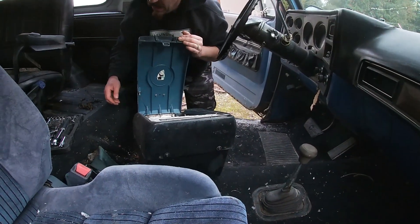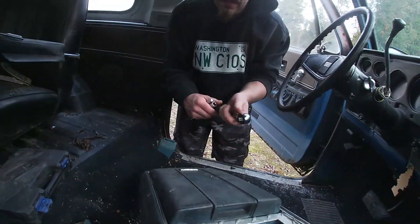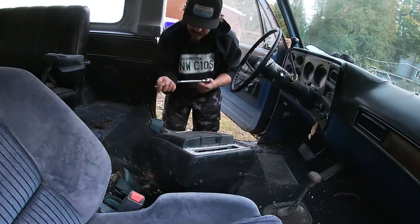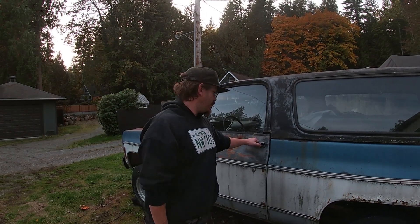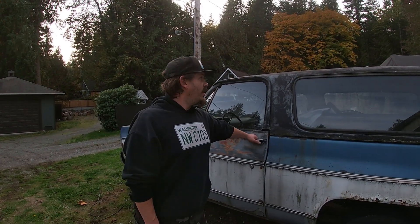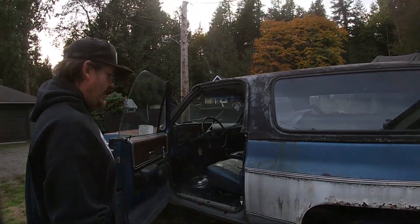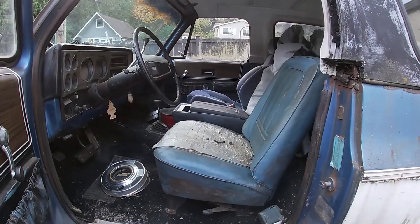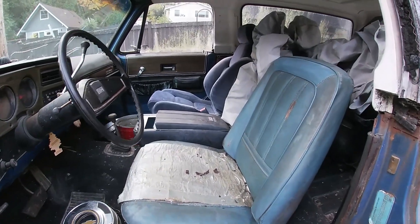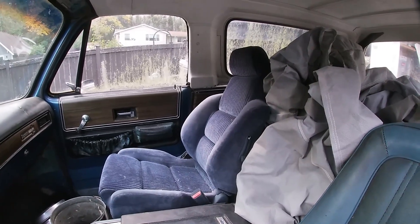Look at the panda sticker on the underside - isn't that cute? All right y'all, here we are messing with the '73 full vert Blazer today. Let's see if we can get these seats out of here. Another fun project - unfortunately we don't have the passenger side seat. I don't know, if I had to guess I'd say that's a Honda seat, but I could be wrong.